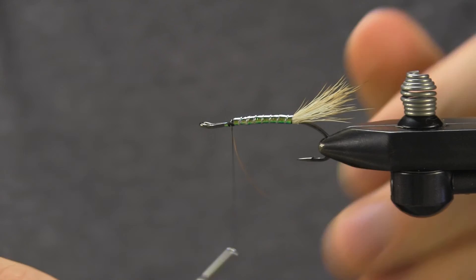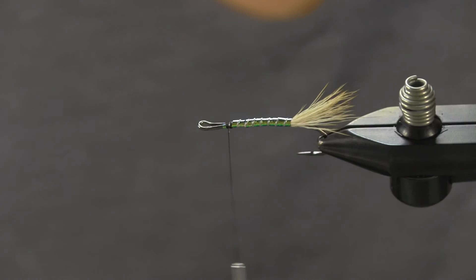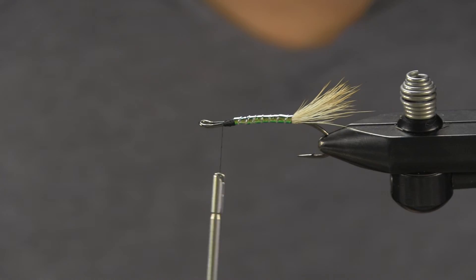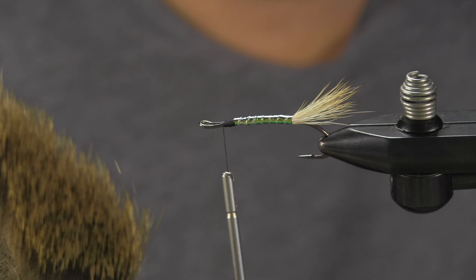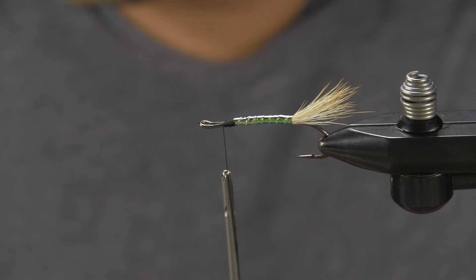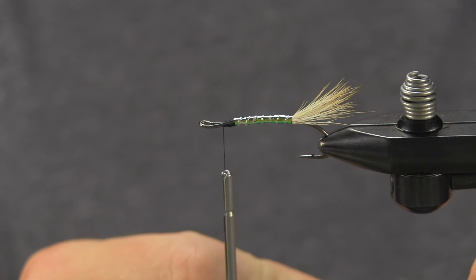We're almost ready. Before you come forward, you can see your turn eyes right there — got that space to work with to build our head. Lay a nice thread base. Something you're going to see different here: I'm going to actually use comparadon hair. It's a lot softer than your typical hair that you'd probably use on a muddler for skating, but with this hair you get some really nice points, some really nice tips. It looks nice and uniform. A little bit of floatant will keep it up, or you can fish it wet as well.